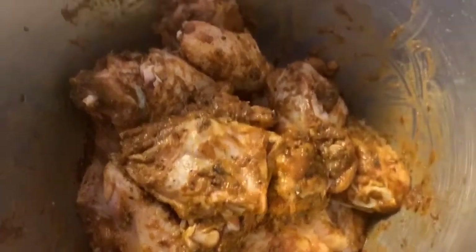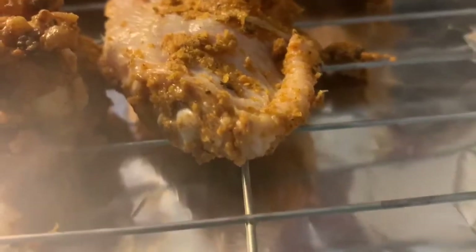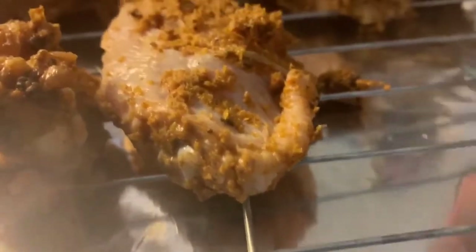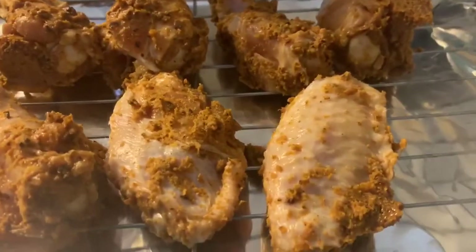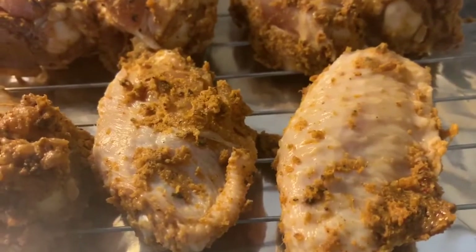The wings have been marinating for the last couple of hours. Our oven is preheated and we're going to lay out all our wings on a rack. We made sure to put some foil paper under the bottom so that when we have all the drippings, we don't have much cleaning to do. Then the butter mixture left in the container — we're going to add a little bit of jerk sauce to that and glaze the wings before sticking them in the oven.